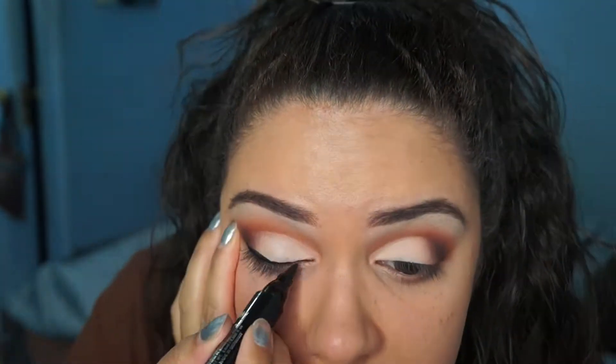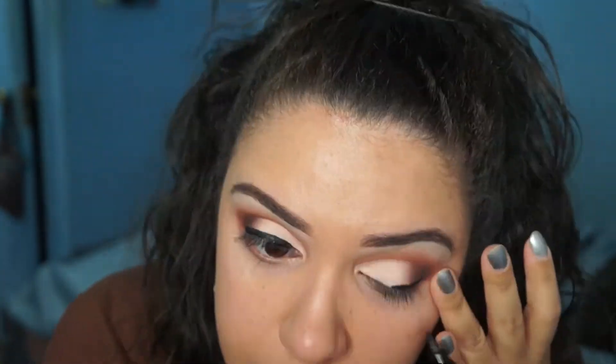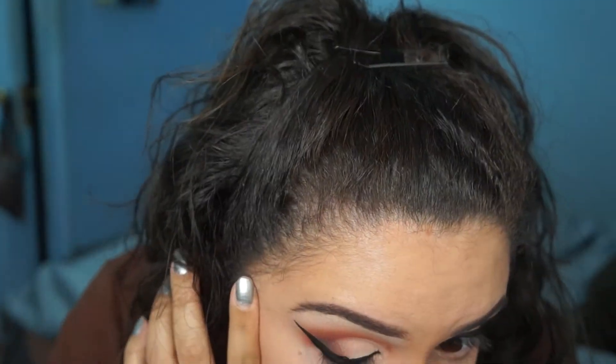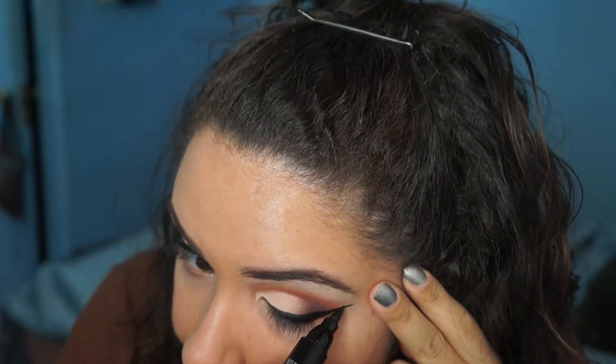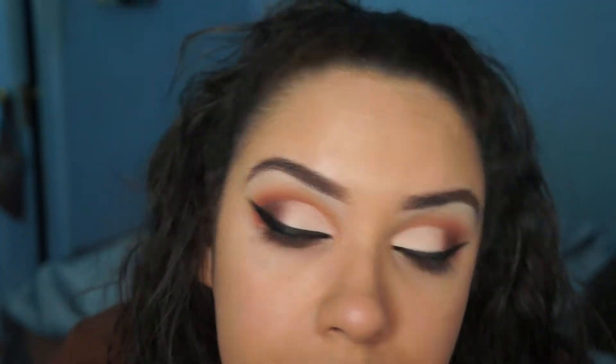Next I applied my eyeliner. When you do your eyeliner and you have this higher crease, you want to make sure your liner is thicker than you normally do, and also longer. Because since your lid is higher, you definitely need a thicker liner — otherwise it's going to look really weird that you have too much eye and not enough eyeliner. So just like that — thick and long, just like us ladies like it.